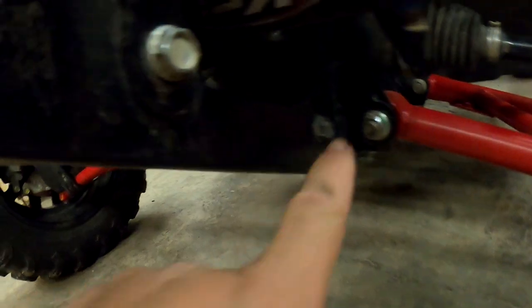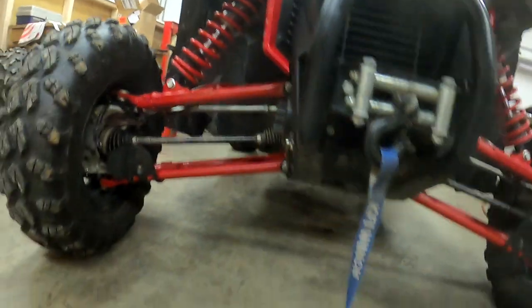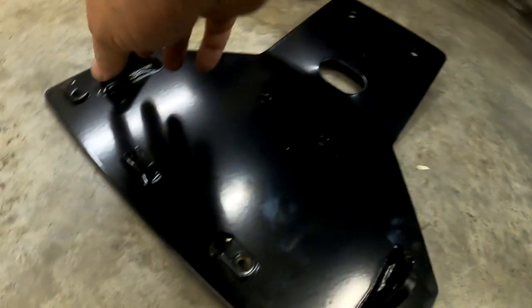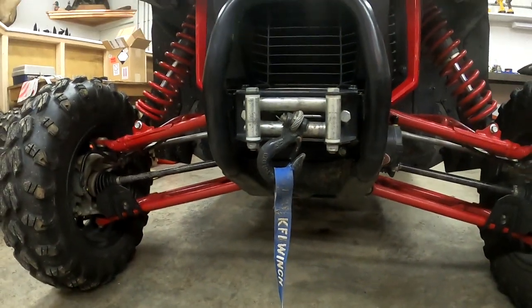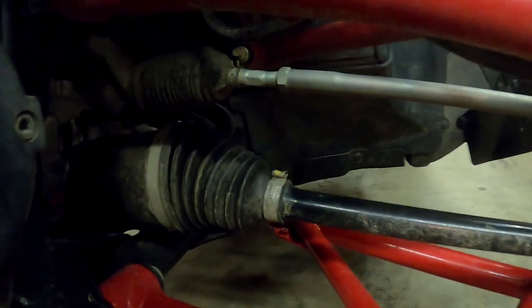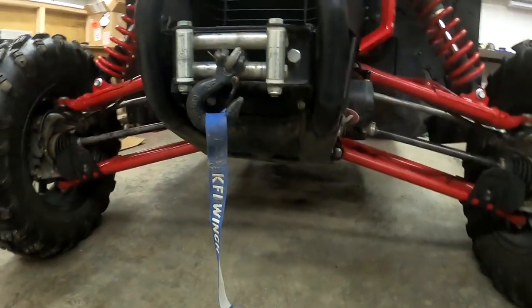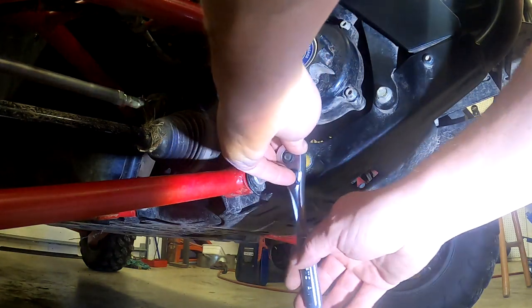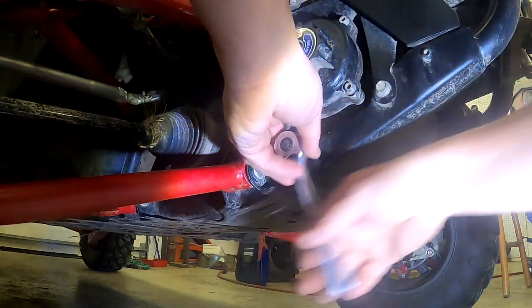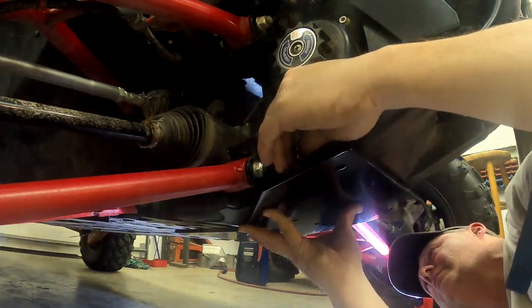It looks like these two bolts right here — one on that side and one on that side — have to come off, and then we'll bolt up through here. There's some going in the back way underneath; it looks like it'll be hard to get a hand in there. We'll get those two bolts out and get the bracket mounted up onto there.